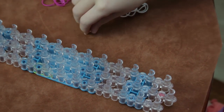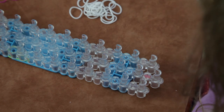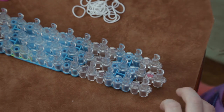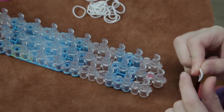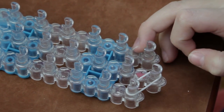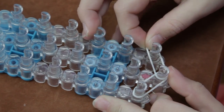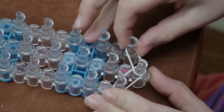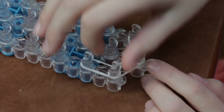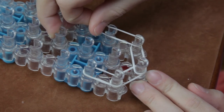I'm going to put my hook and S-clip aside and take my first rubber bands. I'm going to make sure the red arrow is facing away from me and I'm going to grab my first color. I'm going to take it and go from here to here. Then I'm going to take my next color and put it from here to here and push it down. Take your next color and go up.